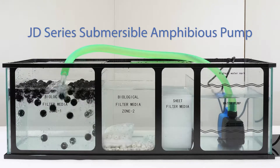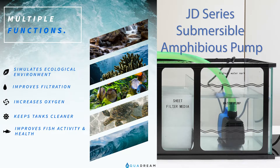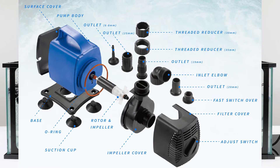Aquadream USA presents the JD Series Submersible Amphibious Water Pumps. These compact yet powerful pumps can be used inline or submerged and are great for circulating aquariums, ponds, or hydroponic systems.